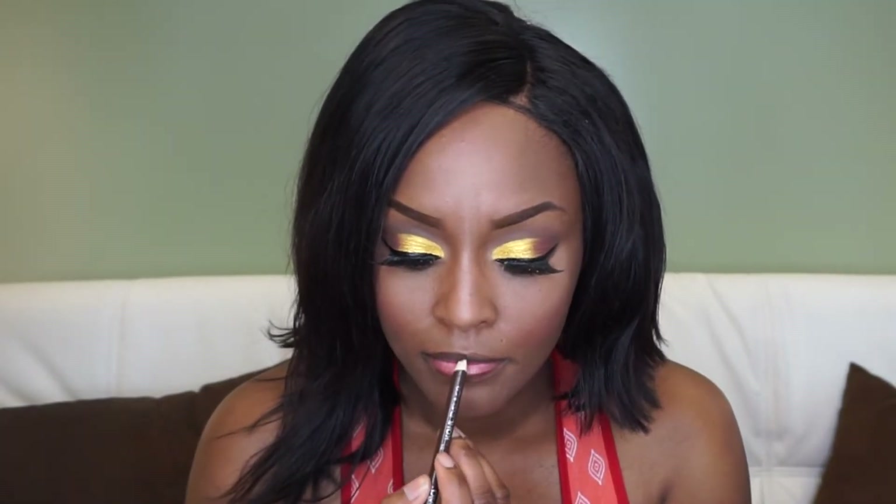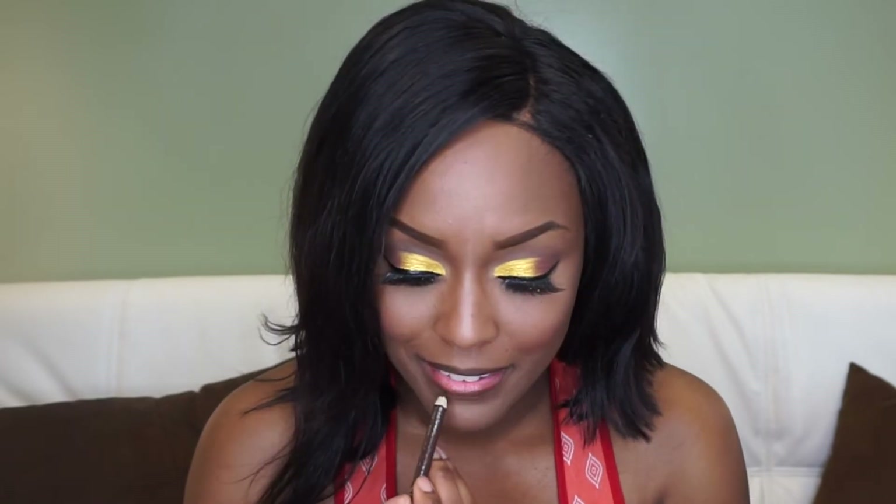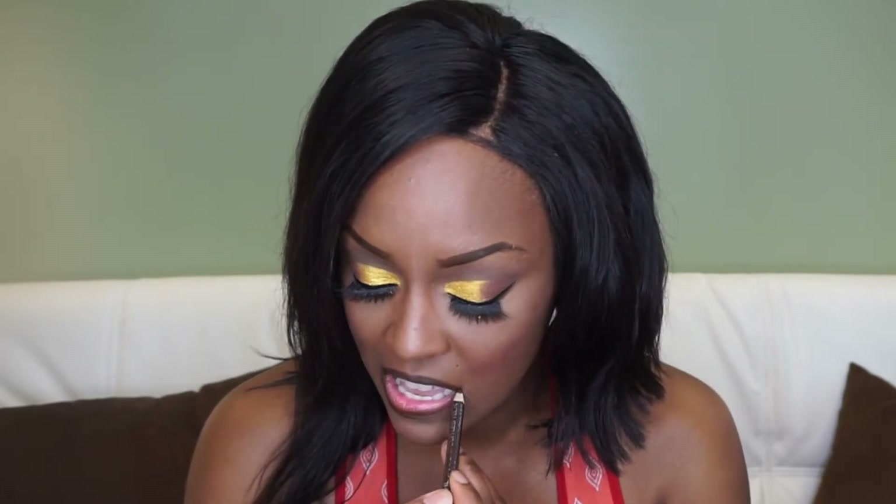This is the finished eye makeup look — I really love it. That gold really pops. I'm going in with my Wet n Wild brown eyeliner pencil and using that on my lip. It works if you don't have a brown lip liner — you use what you've got until you can get what you need.